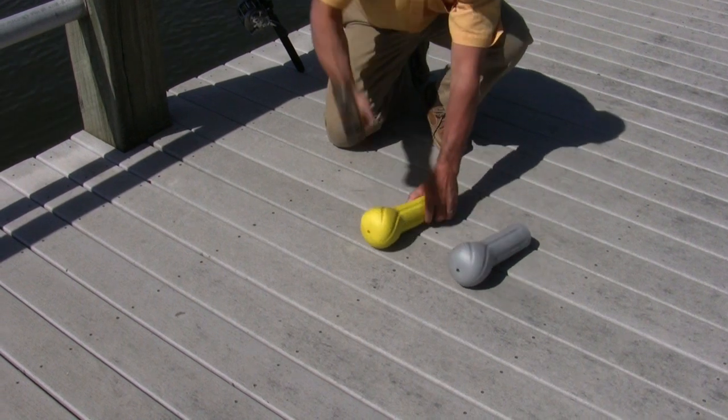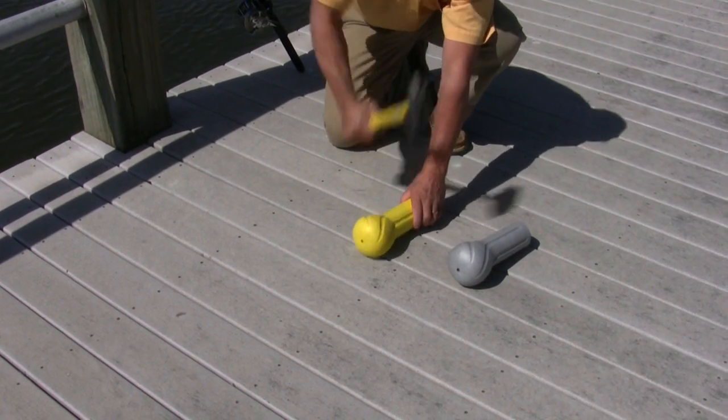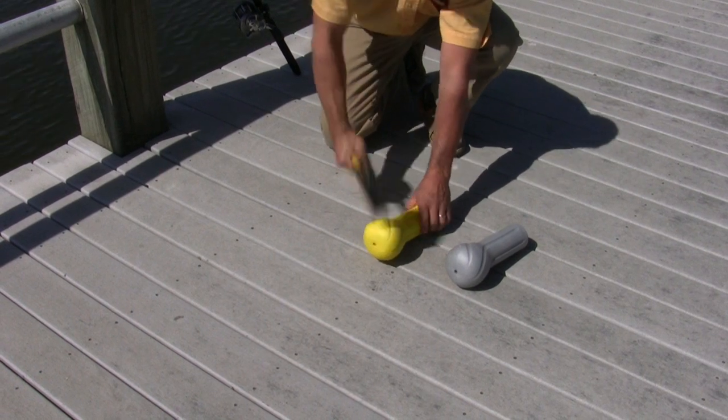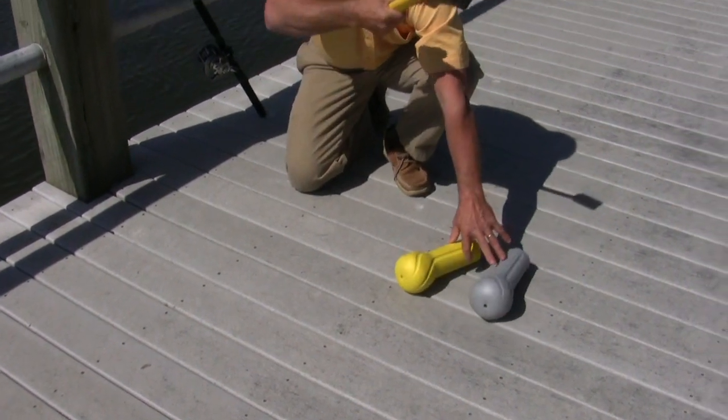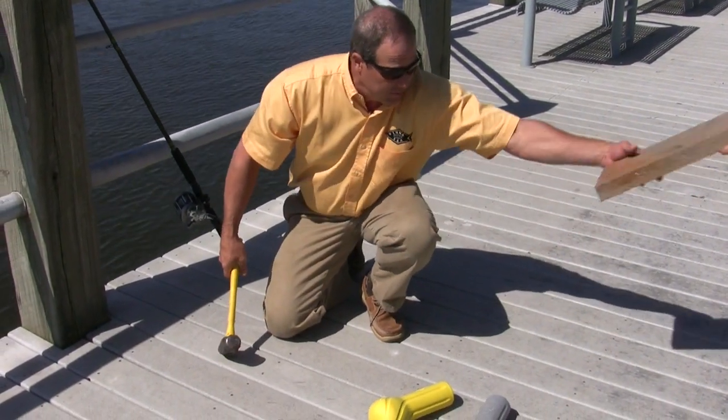We'll do it with the yellow one too. Mickey, why don't you hand me that cement block over there, just so that we can show exactly what we're really doing here.